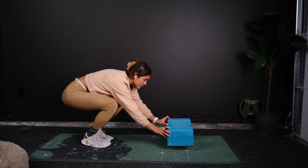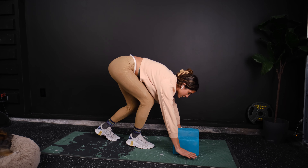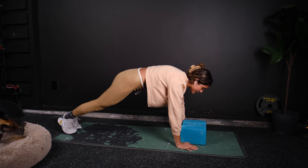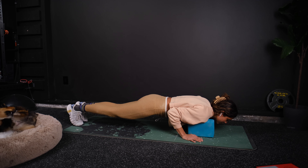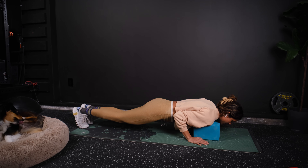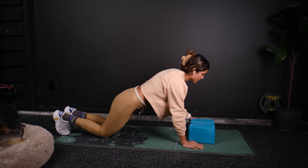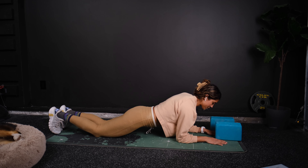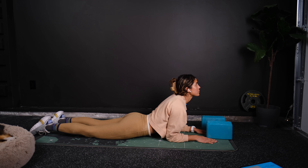Go ahead and set those yoga blocks up together right in front of you. We're going to go into a push-up position, going nice and slow down. The blocks are going to block us on our way down. Hold it for a second and drop to your knees. Go ahead and move those out of the way. Modification for upward-facing dog.